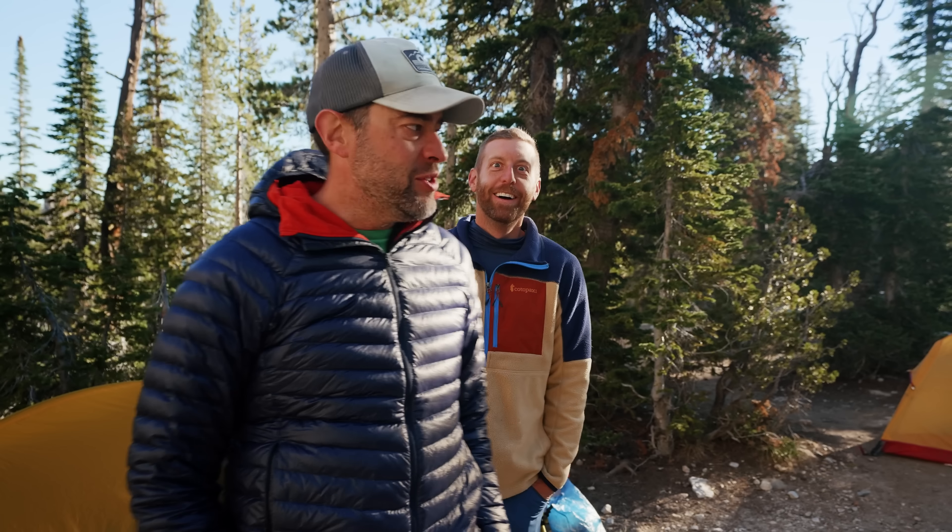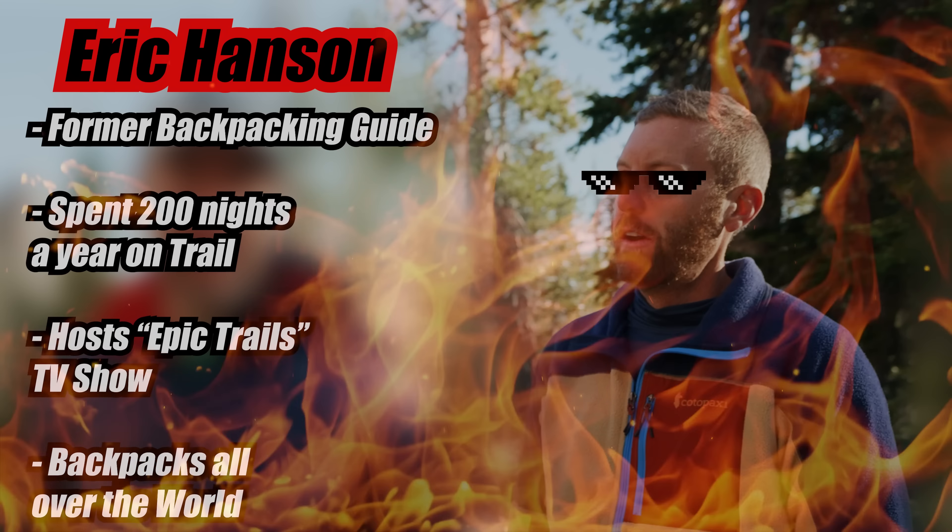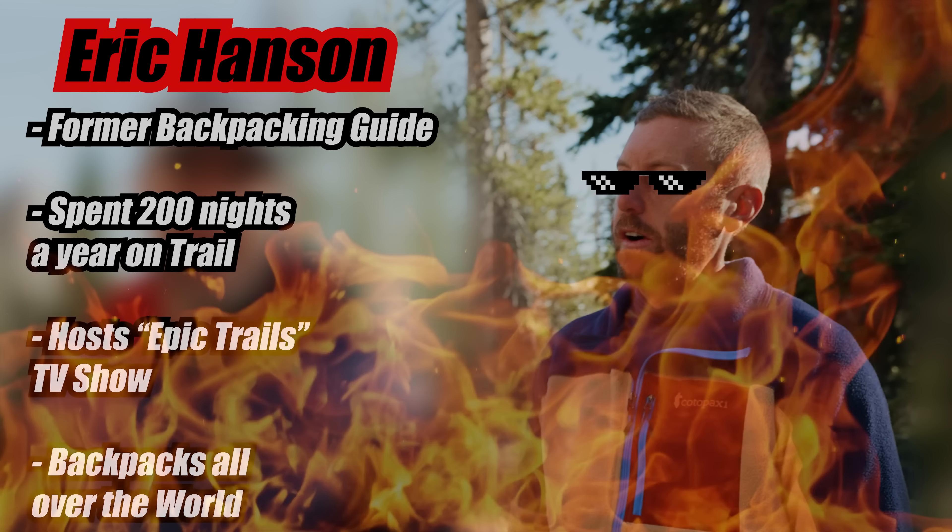What is up everybody? Welcome back to the channel. Dan Becker here. Thanks so much for being here today. In this video, after spending time with him, he's a guide — a former guide — with a lot of experience on the trail and a lot of experience backpacking. We're in the Sawtooth Mountains right now and I thought it'd be interesting to see what an actual guide thinks of my gear.